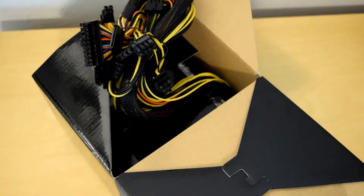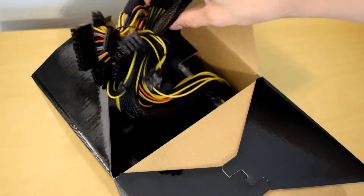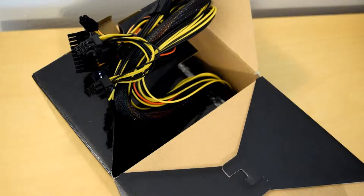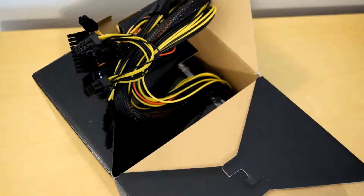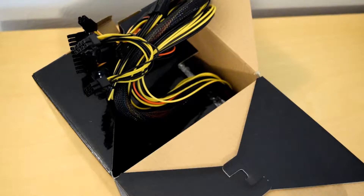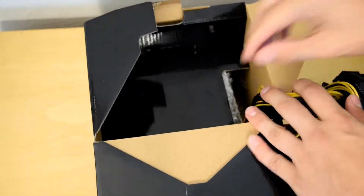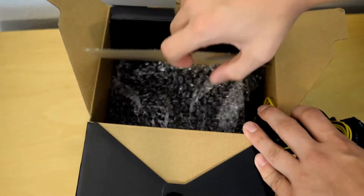You can actually tap into that floppy connector for fan power or things like that. The only sleeved cable is the 20 plus 4 pin connector, so all of the other cables will be shown. If you do not like this look, you can get a chassis that has a cage under the basement for the power supply and put extensions or your own sleeves on these cables. CableMod has all the sleeves and extensions that look really good, but they can be a little bit pricey.